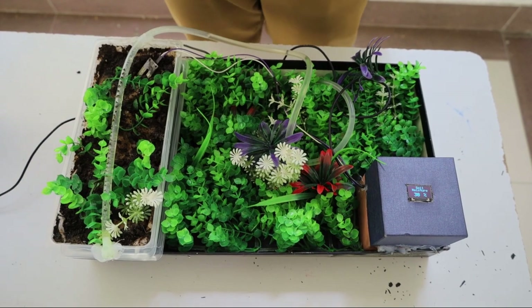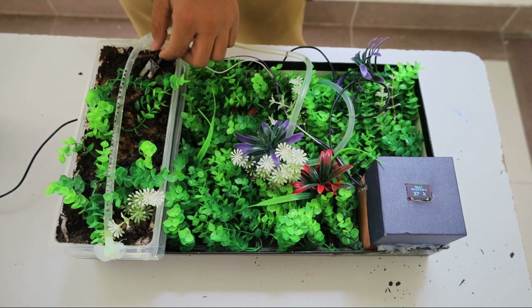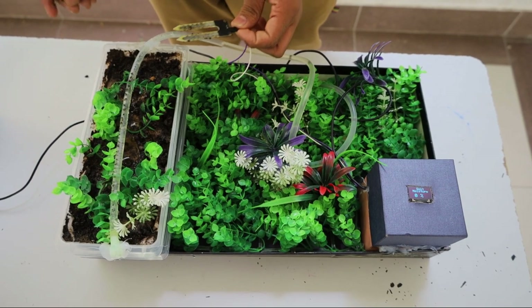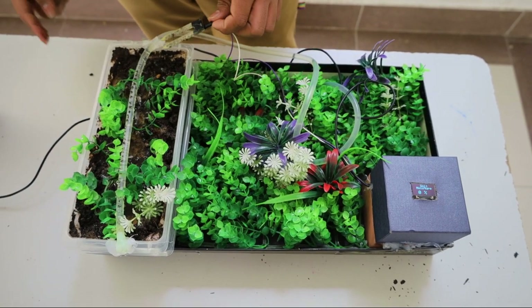As you can see here, the soil moisture percentage is above 20%, thus it's not watering. When I remove the soil moisture sensor, it suddenly waters. As you know, when it goes below 20%, it starts watering — that's the reason why it's watering right now.